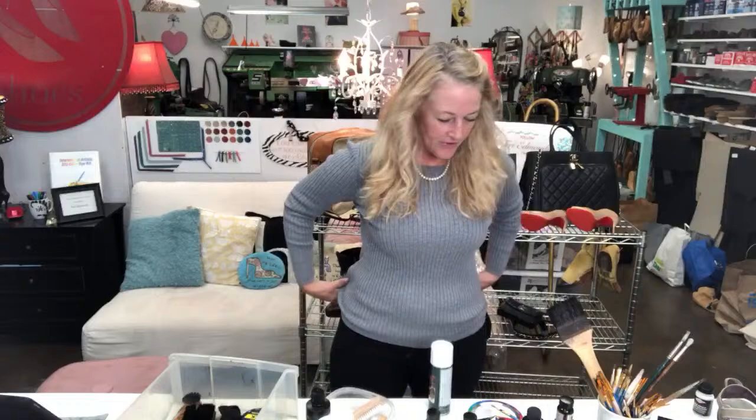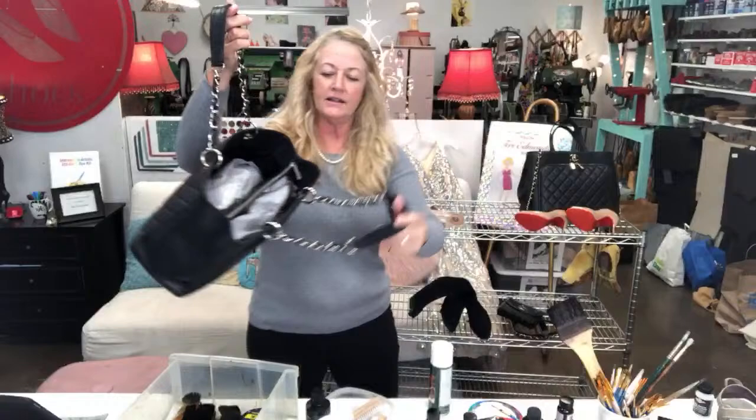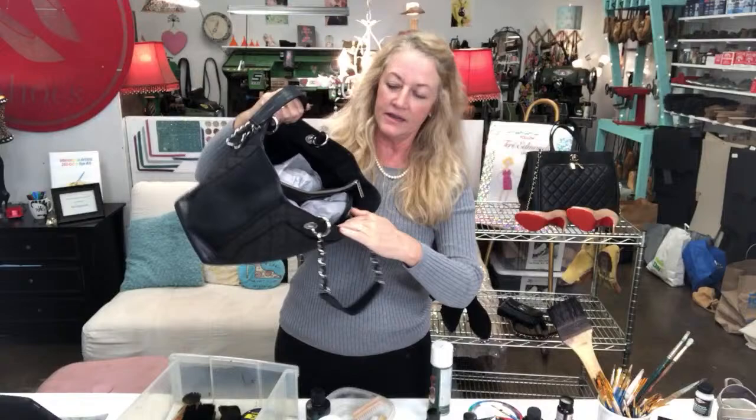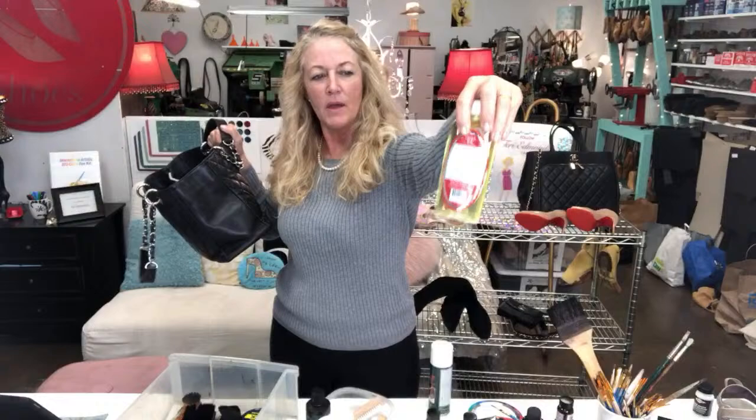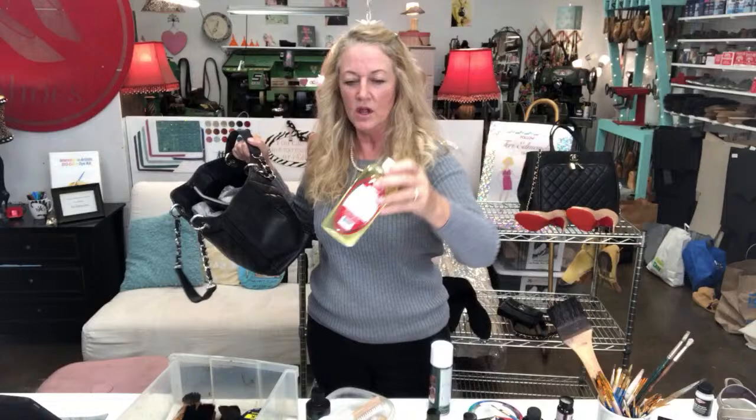I really want to start with the cleaning because I do a lot of that and this is one of the things that's super easy to do from home. I got these beautiful bags in and I completely clean the inside and the outside. I like to use this product I bought on Amazon — it's the Easy Suede Cleaner. I use it all the time. You actually shake up these little crystals.